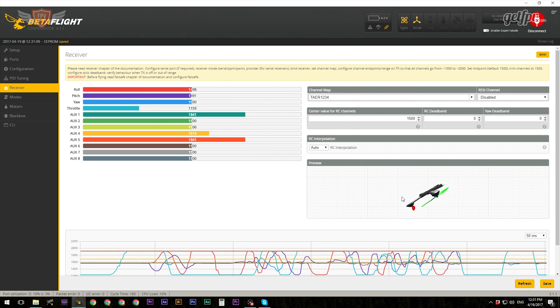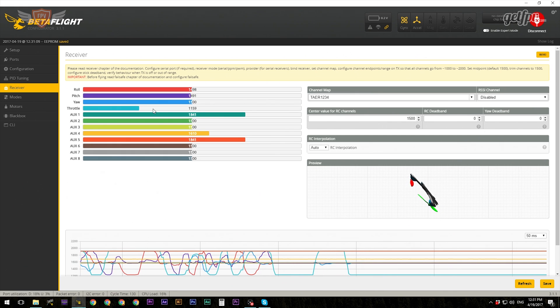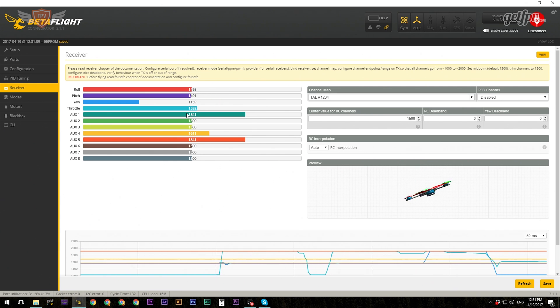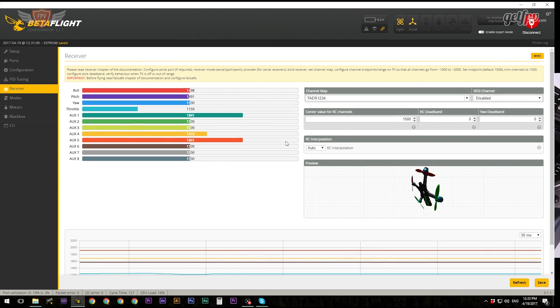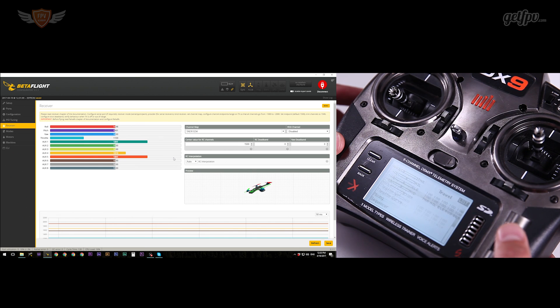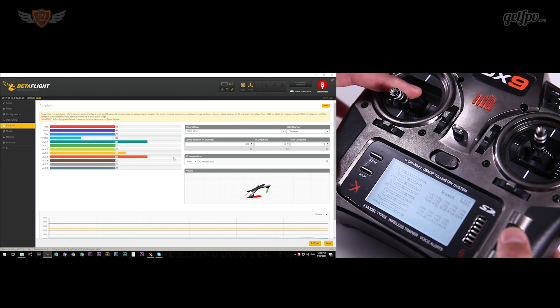You'll notice the values aren't exactly from 1000 to 2000. Keep an eye on the throttle - with throttle lowered all the way down it's only on 1160, and it goes up to 1841. We don't want that. The same with the yaw - it goes from 1840 to 1159. That's a problem. To fix this, we'll go into the menu of your radio, then go into the servo setup and move over to where it says Travel.